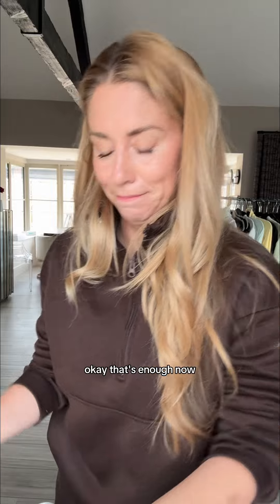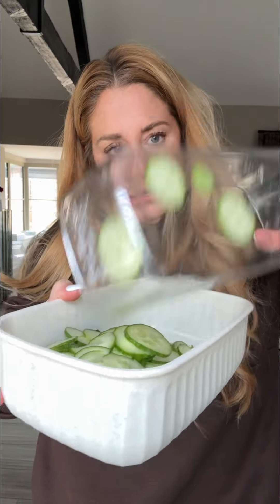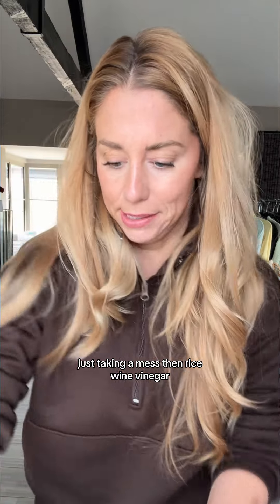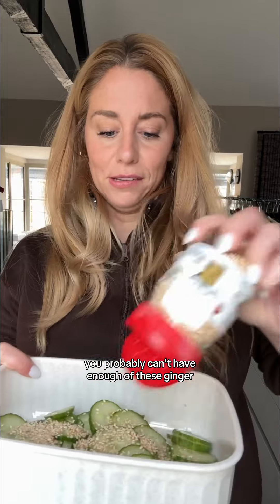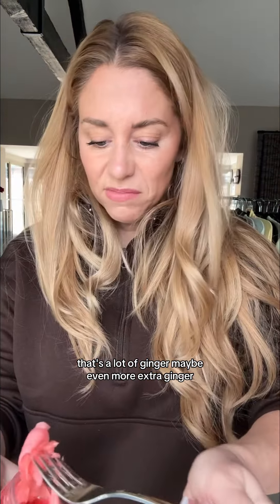Okay, that's enough. Pretty good. I think I need a bigger bowl — transfer. Just making a mess. Then rice wine vinegar — well, that was a lot. Sesame seeds — I feel like you probably can't have enough of these. Ginger — I love ginger. Going for it with the ginger. That's a lot of ginger. Maybe even more — extra ginger.